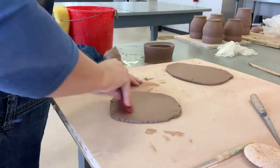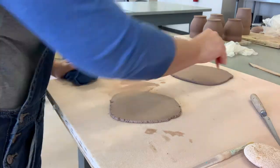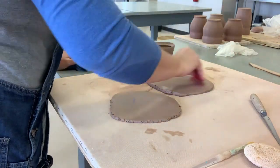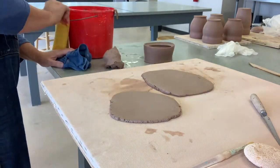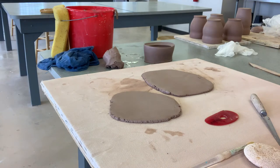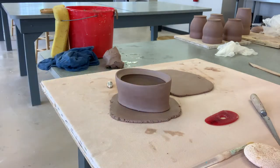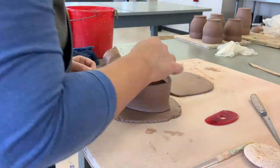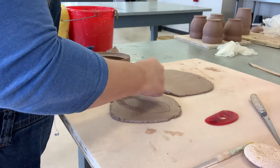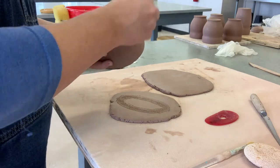First, roll out a slab that's just a little bit bigger than your piece from the wheel. Compress both sides of the slab — one for the lid and one for the floor — with your rib, in two directions; this helps prevent stress cracks. Mark on the interior and exterior with your needle tool to get a rough idea of where to score. Score the bottom of your form, score the slab, slip, attach, then cut with a fettling knife all the way around the wall.